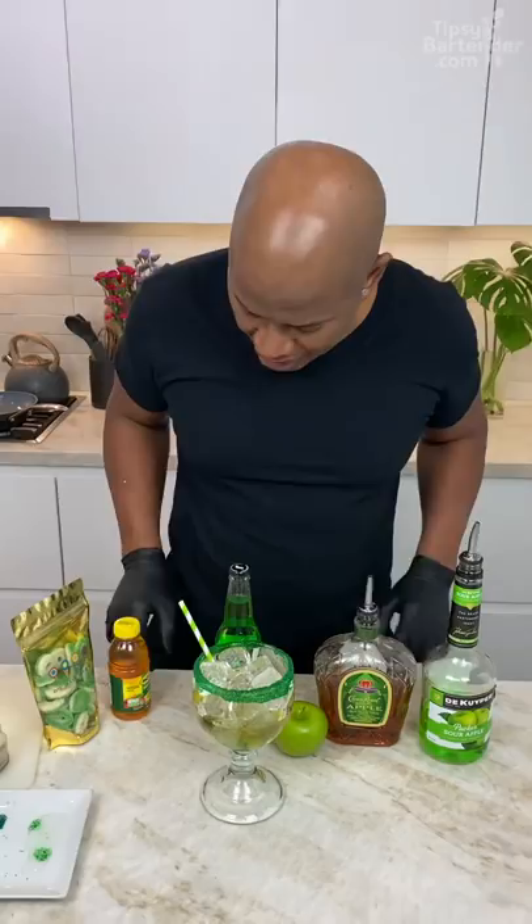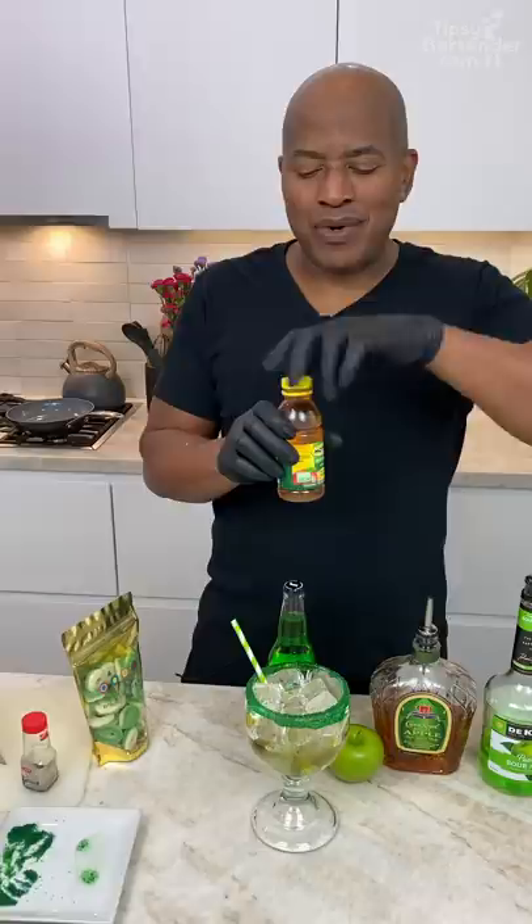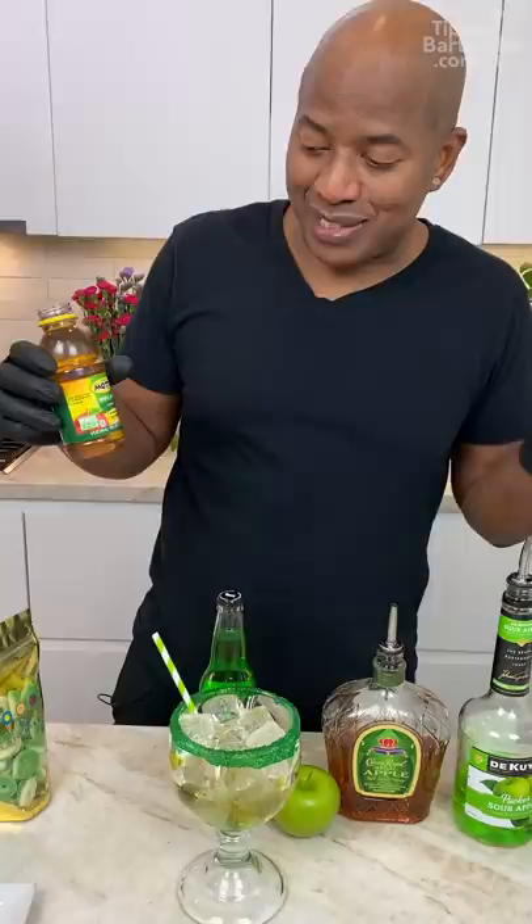We come behind that with a little bit of apple juice — this is Mott's apple juice. I grew up on this as a kid, this is what I was drinking. I didn't know anyone had the last name Mott's because it's a weird last name, but whatever.